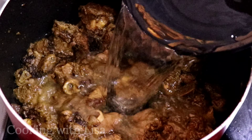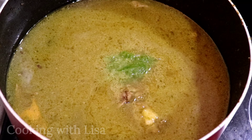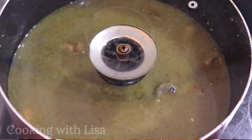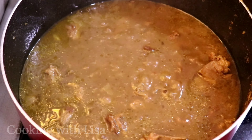At this point I'm adding enough hot water to cover the meat, because I want the meat to be super tender where it's going to fall off the bone. I also added some more green seasoning — please feel free to add whatever seasonings you like to your dish.